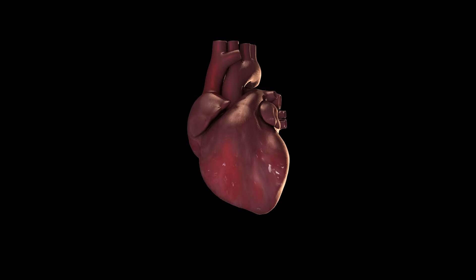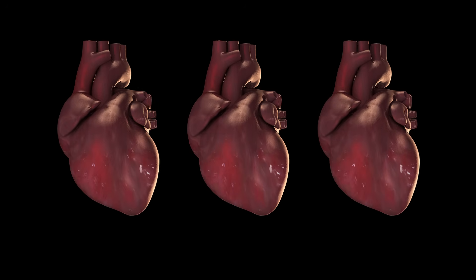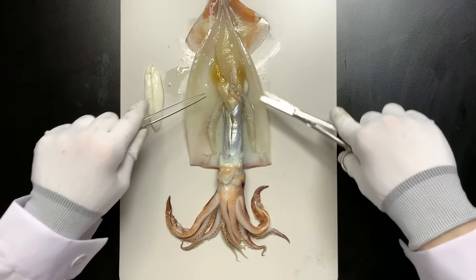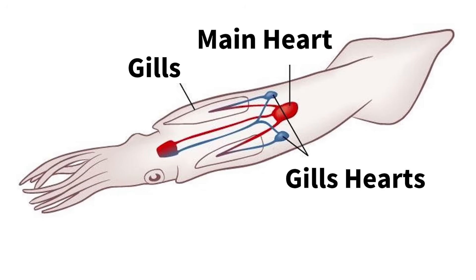Another unique feature: squid have three hearts. Here are the gills, and above them are two branchial hearts. In the center is the main heart — three in total. The gill hearts help the main heart pump blood and supply oxygen efficiently.